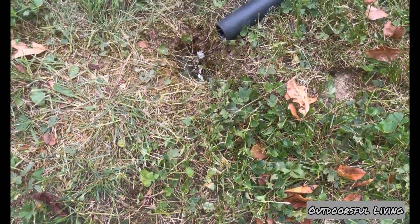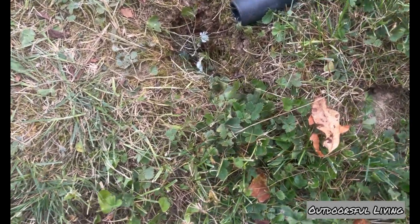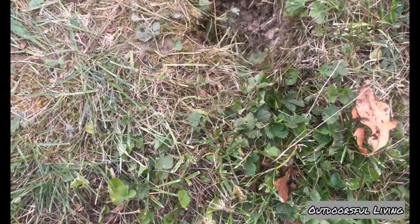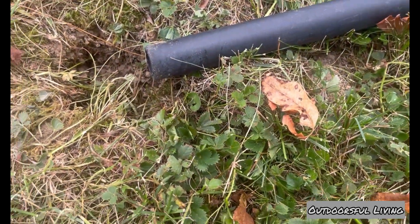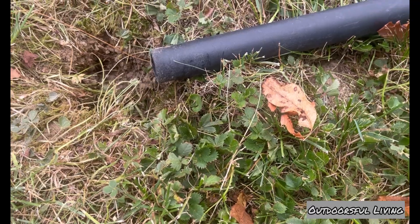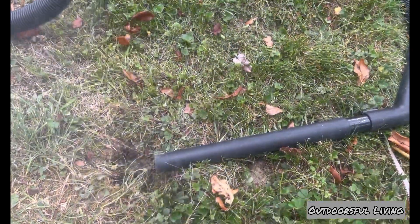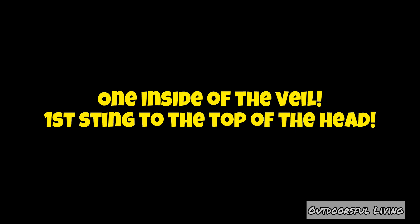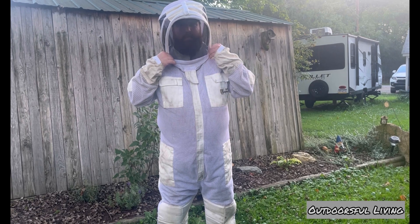Somewhere right around this point is where I started to notice a few things going on possibly inside my veil. At first I thought maybe my mind was playing tricks on me, but I eventually realized I had at least one on the inside of my veil — they had basically gotten through my suit somewhere. What I'm about to do is put the phone down, walk away from the swarm, and start to take my veil off, and that's right when the first one nails me right in the top of the head. I didn't get it on camera, so I apologize for that.